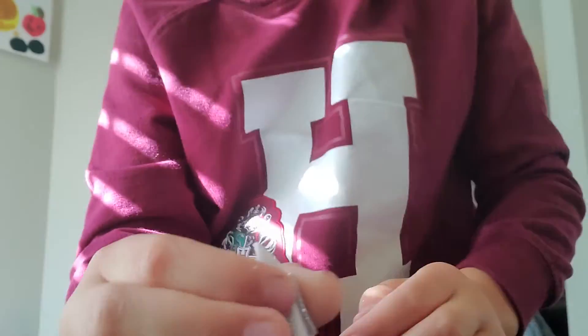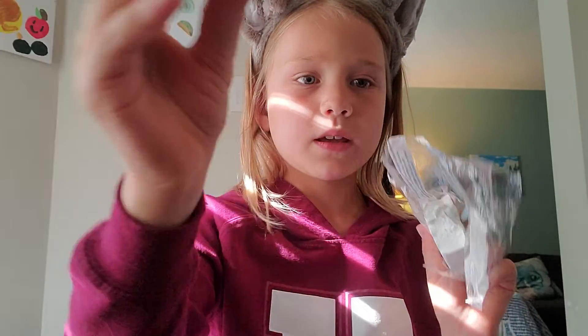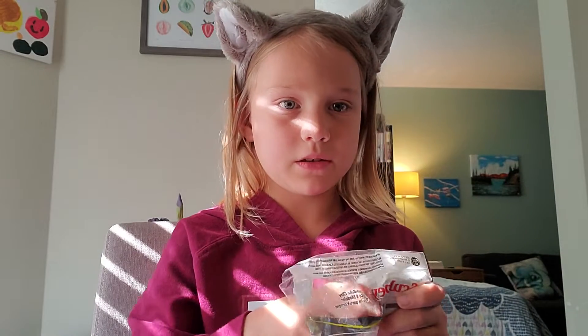This is the pencil. Now I am going to make a notebook. If you ask me how I'm going to do that, I'm going to use this material for the cover and clay for the inside. Time to get going.